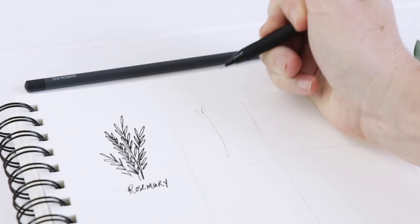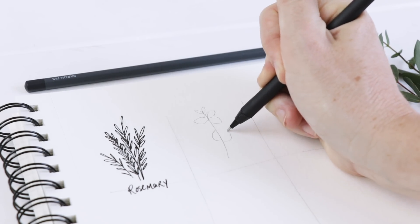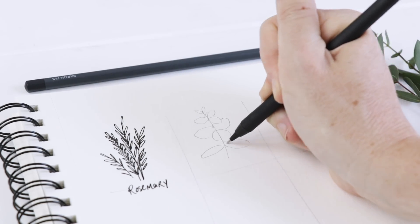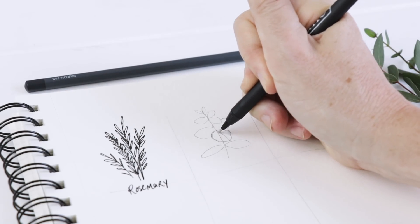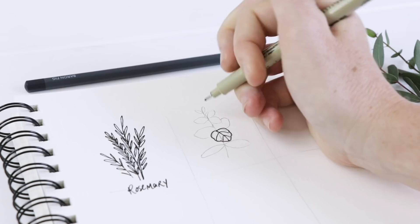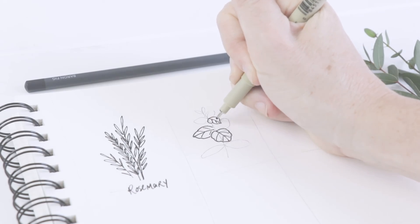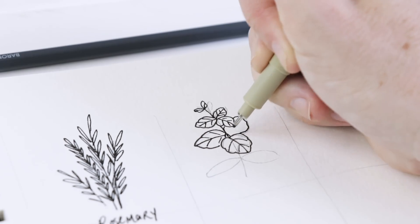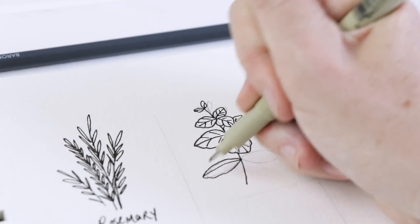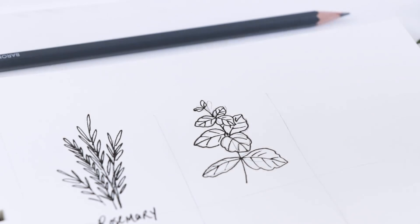Next we're going to do basil. Start with one stem, two little leaves at the top, and then it has these bunches of leaves — the leaves are quite rounded. They come to a bit of a slight point, and I'm trying to do mine going off in all directions, but you can just do two leaves on each side of the stem if you're more comfortable. The leaves have just a little bit of that toothy shape around the edges, and then they have some veining — very widely spaced veins or lines. I'm doing it very perfectly imperfect; I don't need to capture every last detail, especially on smaller leaves or leaves on the bottom that are twisting away from the viewer. And that is my basil.